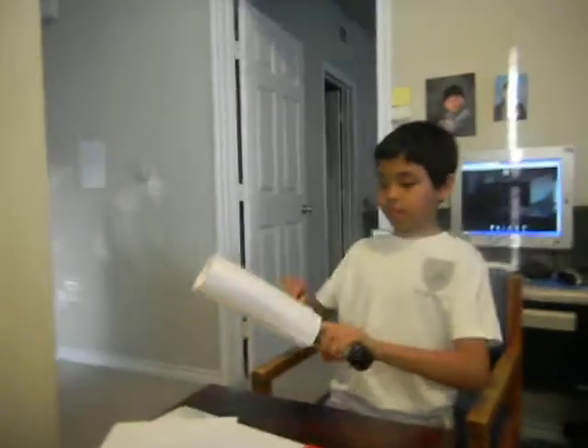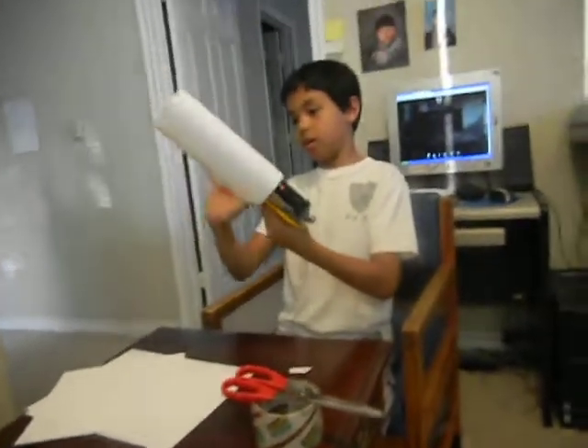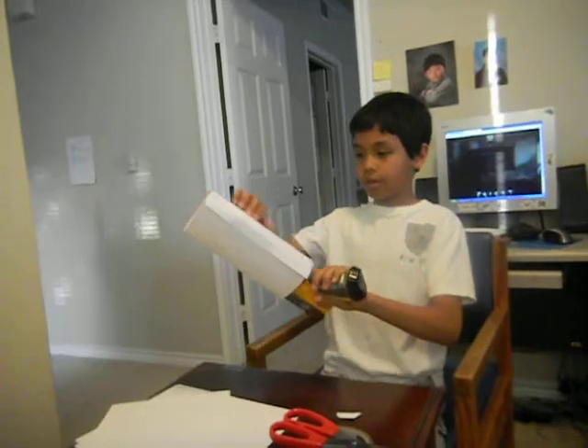I wrapped my paper around it and I just taped it on all the creases, on all where the paper ends.